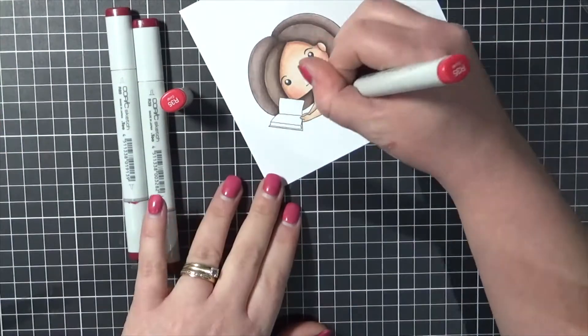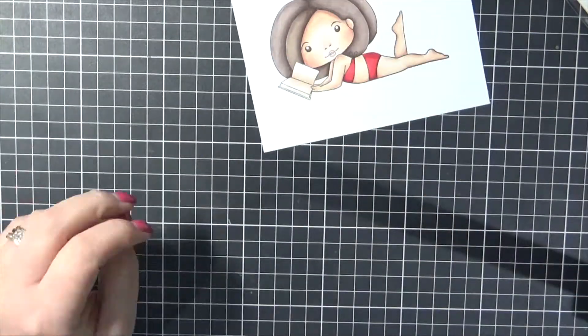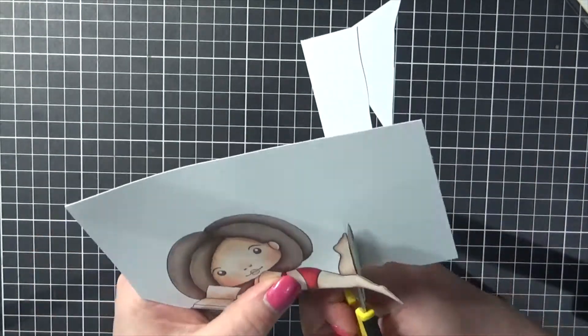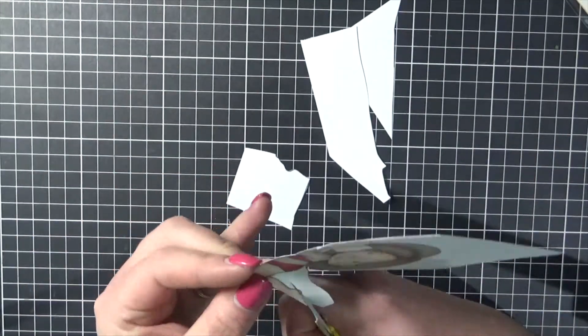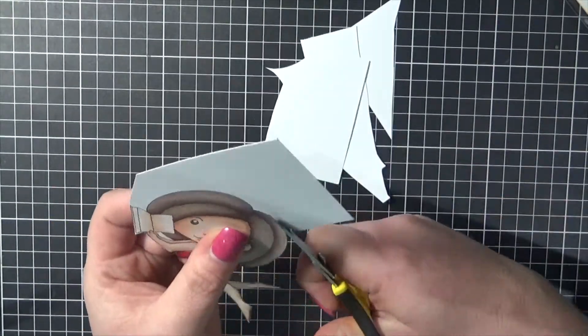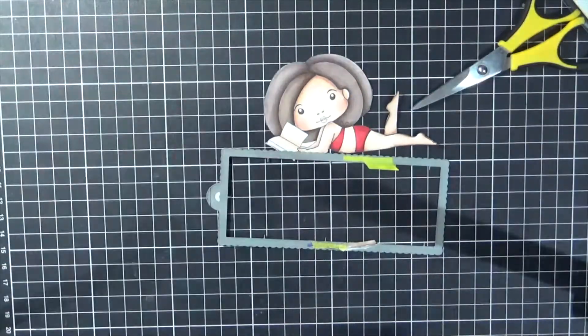Adding in my shadows to her little bikini and adding some colour to her book. I'm going in with my EK Success Cutter Bee Scissors, getting her nicely fussy cut out. I do want her completely cut out and I'm cutting right on the line. I didn't want to leave any white cardstock.